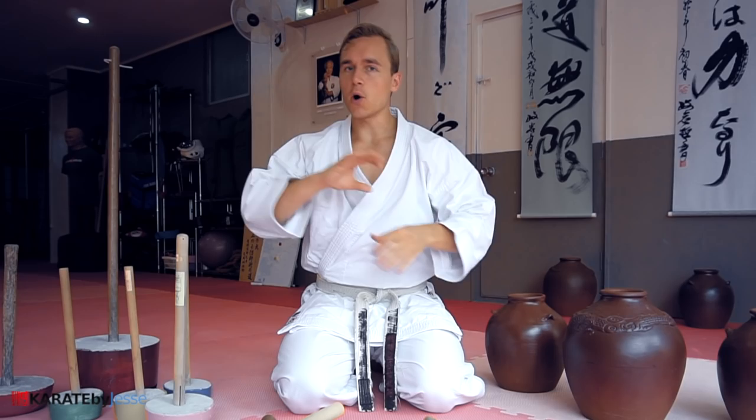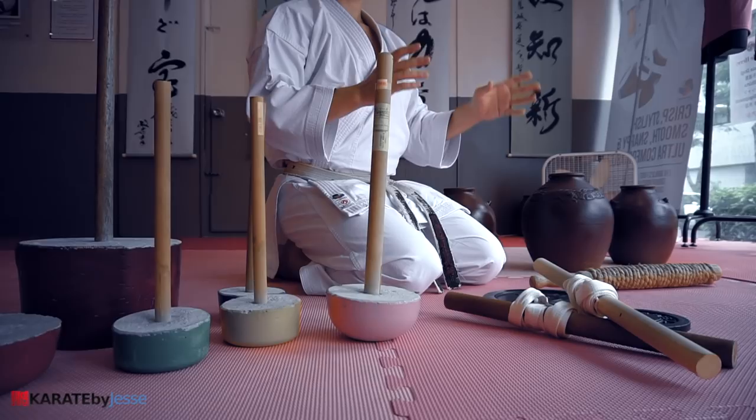A weak body cannot sustain high level martial arts practice for long, and the old karate masters knew this. That's why they developed a whole range of crazy awesome karate strength training tools that you can use to condition the body and improve your martial arts skill level. Today, I'm going to show you some of my favorite ones right here in Okinawa, the birthplace of karate.